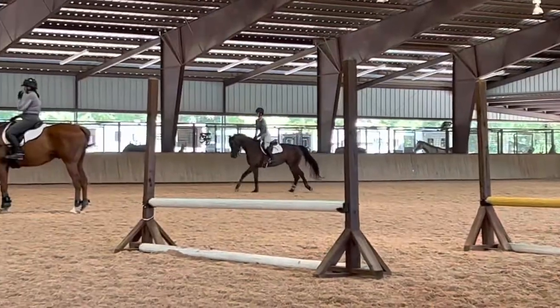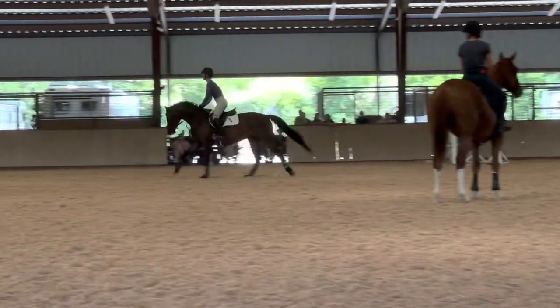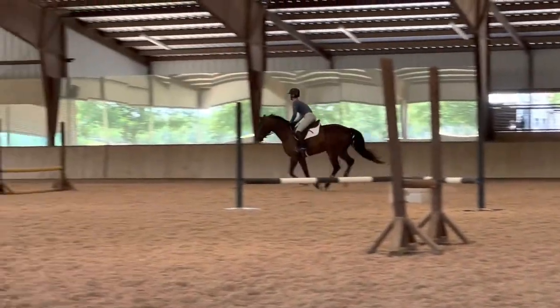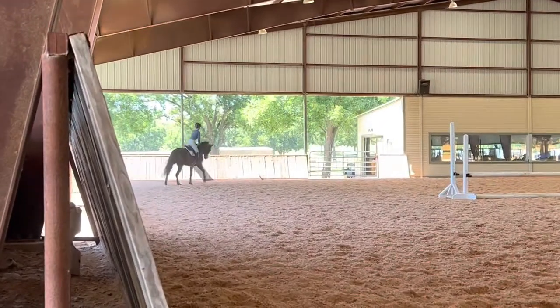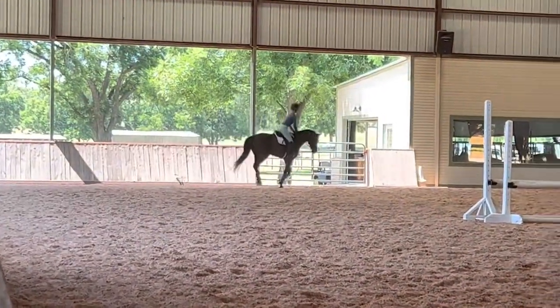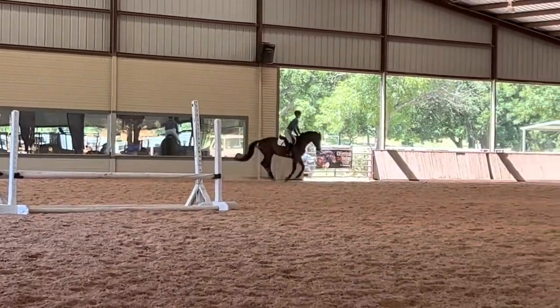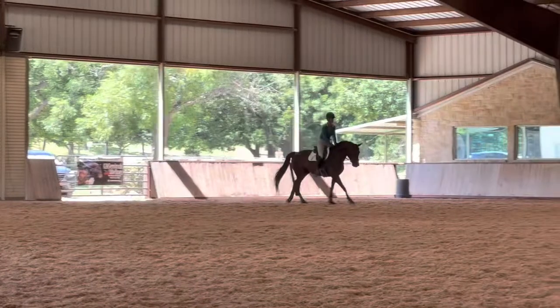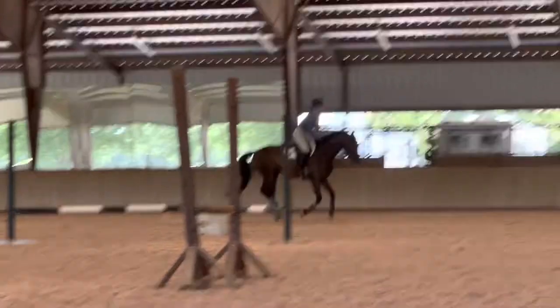For the first course, we were supposed to jump around in almost a hunter position and try to turn our horses off. Lily was not very good at this, but she got better as it went along. In our first jumping course, we can start riding like we normally do — sitting up and pushing them up to the fence — but I didn't realize that until halfway through the course, so I'm still in the ugly hunter position.